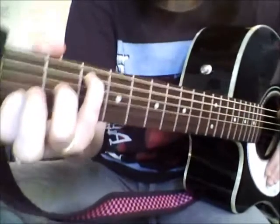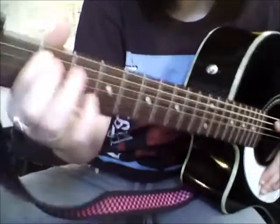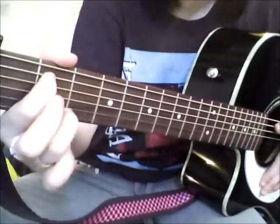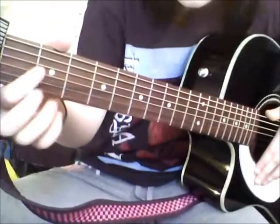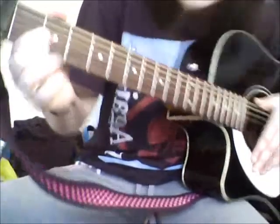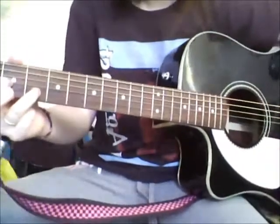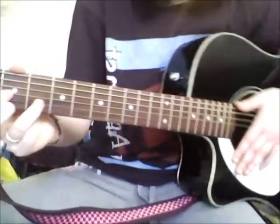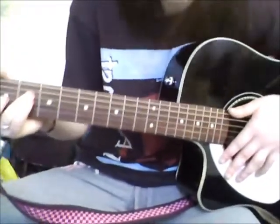G, which is our favorite chord — 2nd fret, 5th string, 3rd fret, 4th string, and 2nd string. Sorry. D, which is 3rd string 2nd fret, 1st string 2nd fret, 2nd string 3rd fret. And an F thrown in there, which you bar the first two strings on the 1st fret, then 3rd string on the 2nd fret and 4th string on the 3rd fret.